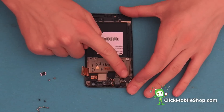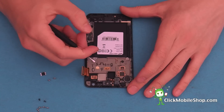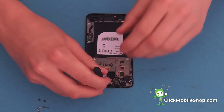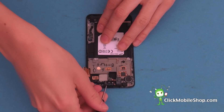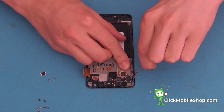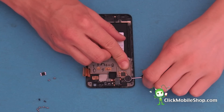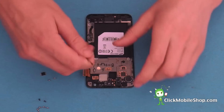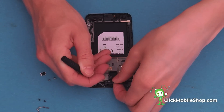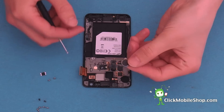Now we can go ahead and remove the vibro motor and the headphone jack. This is all connected in one piece, so we need to be very careful when removing. Start by inserting your flat head screwdriver at the top and gently prying up. Next we will need to pry up the vibrate motor — again insert the flat head screwdriver and gently pry up until it comes loose. We will now be able to remove the complete cable like so.